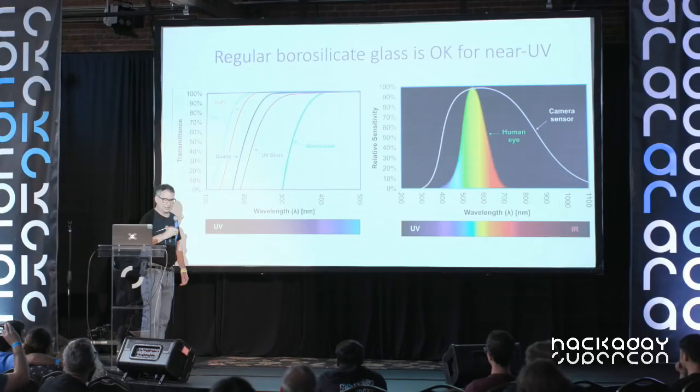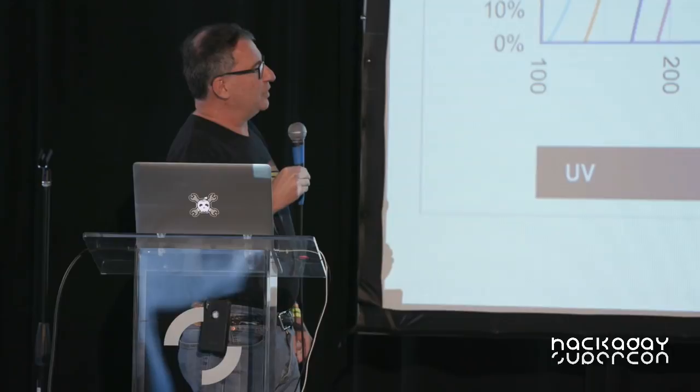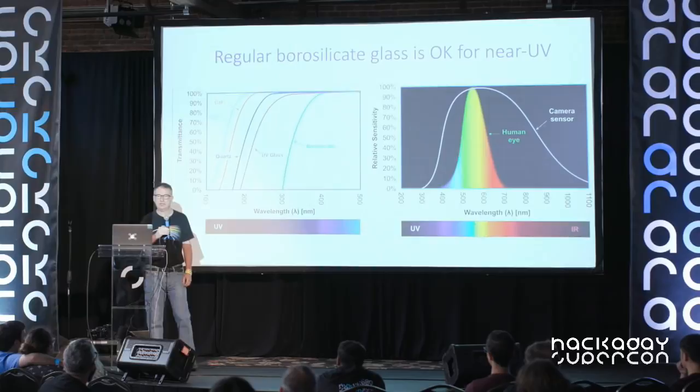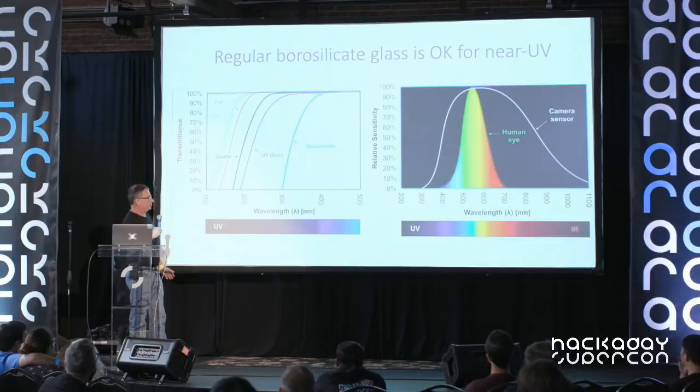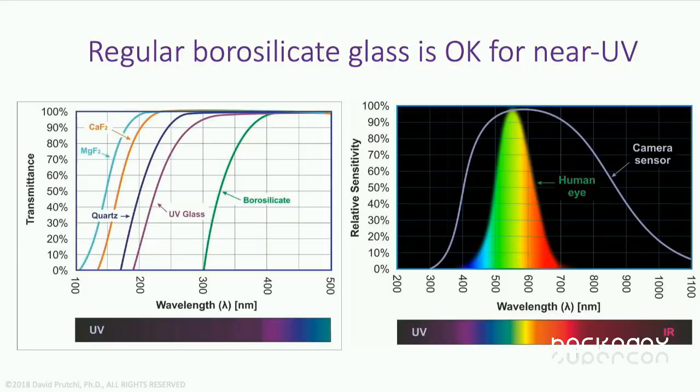The first myth to get rid of is that we need lenses made out of quartz. Completely unnecessary. Silicon camera sensors are sensitive down to around 300 nanometers, and borosilicate glass — normal glass used for lenses — can transmit all the way down to 300 nanometers. High-quality glass in lenses usually goes to wavelengths under 300 nanometers. Quartz is really only needed when looking into ultraviolet B or ultraviolet C, areas our silicon sensors cannot reach.